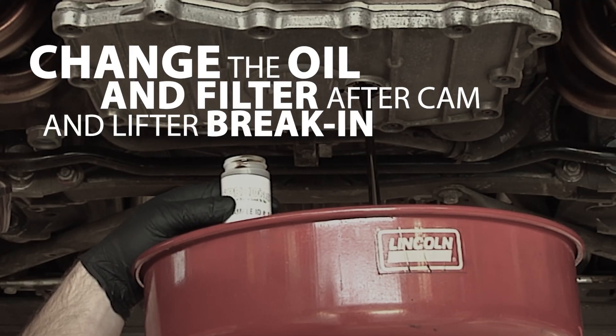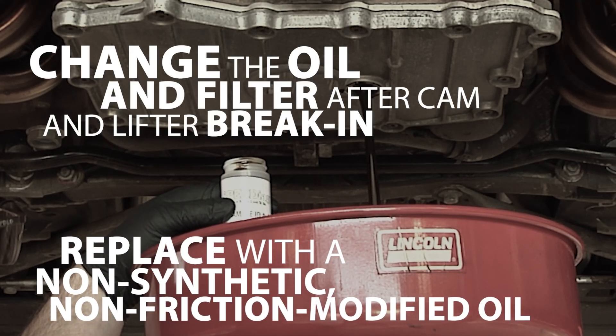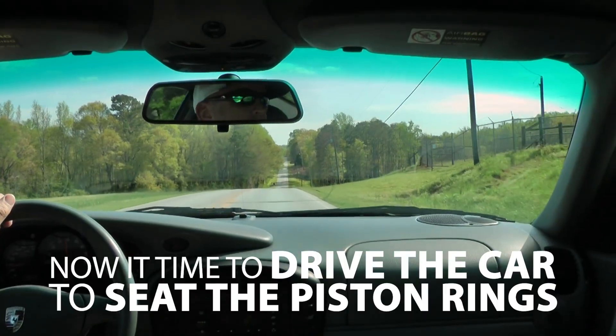Change the oil and filter immediately after cam-in and after break-in. Drain the break-in oil and replace it with a high-zinc, non-synthetic, non-friction-modified oil. Using synthetic oil to break in your engine, or switching over to one too soon, are two of the biggest mistakes people make with their new engines.